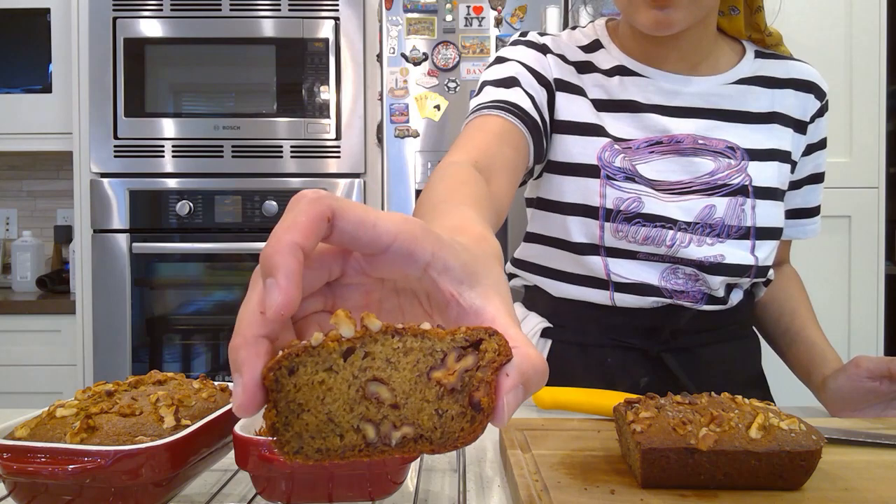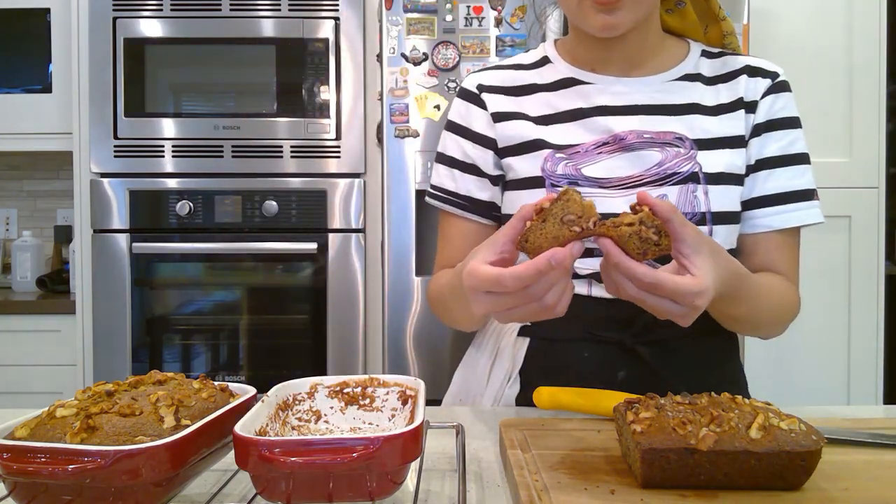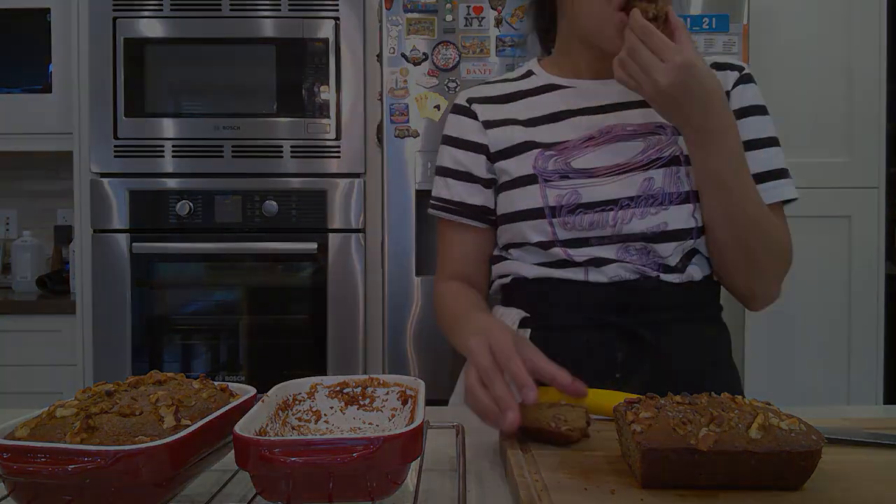And there you have it — soft, moist, and flavorful banana bread. Easy to make, right? If you have any requests or ideas on what we should make next, leave a comment down below, and don't forget to subscribe. I'll see you next time, bye!